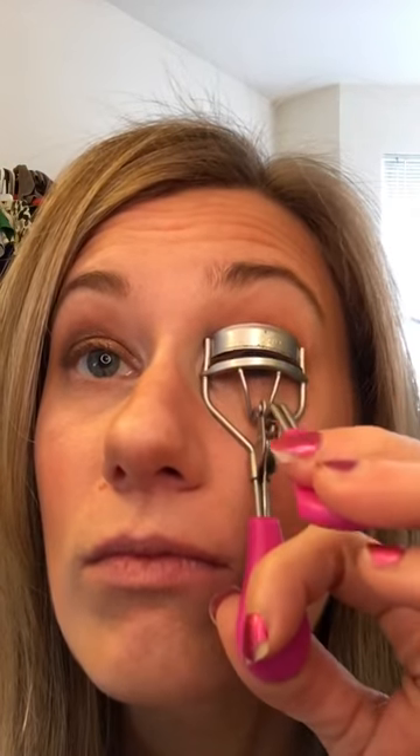Part of my clothes in the background — closet overload, okay! Anyway, I have it on medium-high heat and I only heat it up for a few seconds, like five per side. That gets it warm, not scalding. Now hold for about 10 seconds.